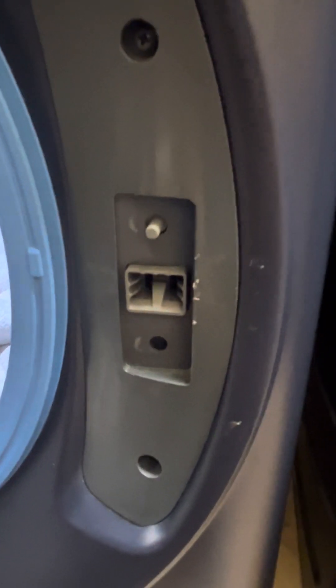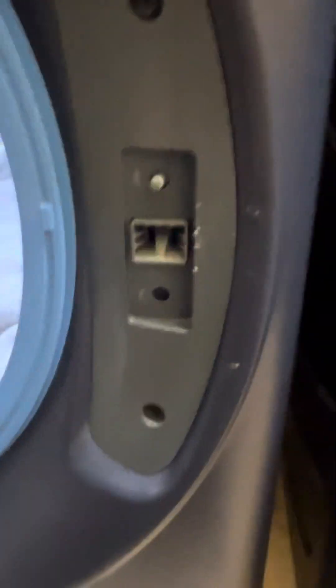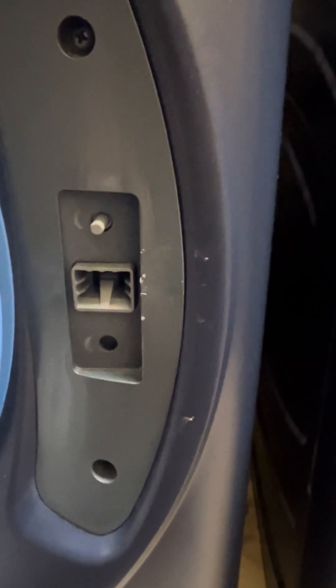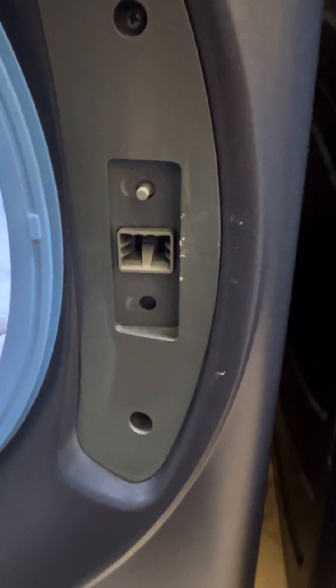Hey folks, I just wanted to shoot a quick video on a problem that I found on our washing machine. This is a GE — you can see the panel there, and there's the model and serial number. So if you have one like this, I couldn't find a video online that showed this problem. Most of the problems I saw out there were showing an error. This particular unit was not showing an error. I'm not a repairman — I'm the personal owner of this. I'm actually a realtor.